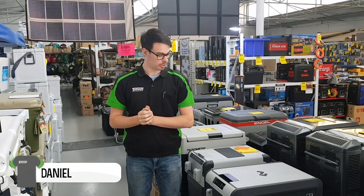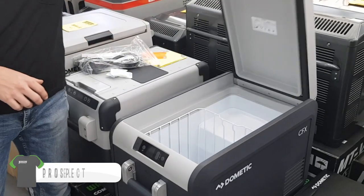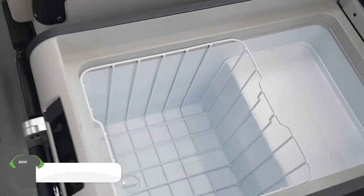G'day guys, Daniel here from Techmore Prospect, here to talk to you about the new CFX3 35. I'm going to run you through some of the features of the CFX3 35.